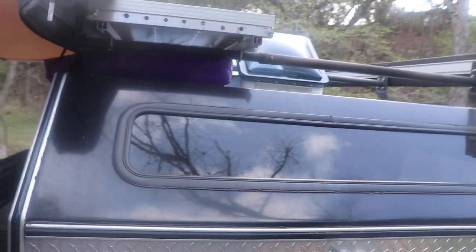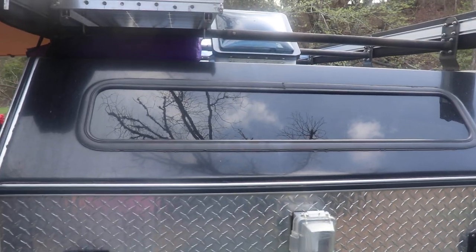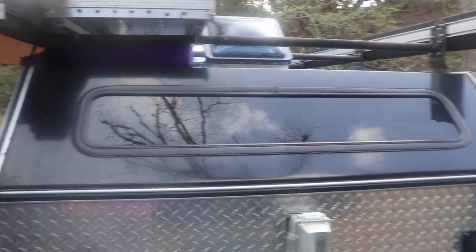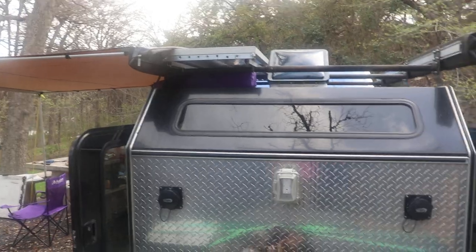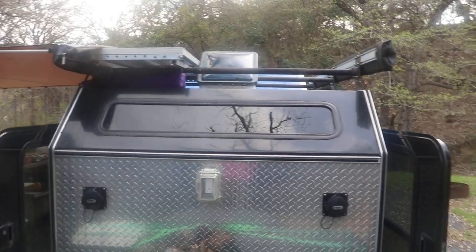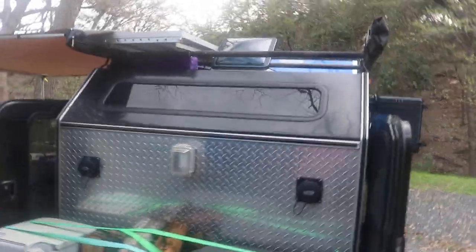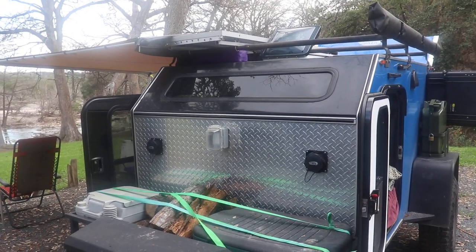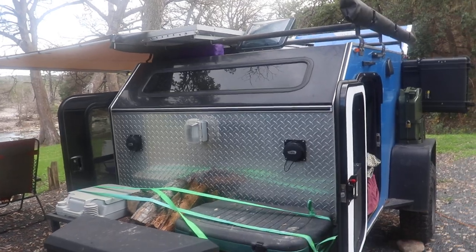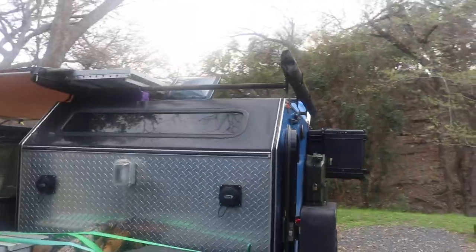A little quick look at the stargazer window. I always worried about it breaking from a rock driving down the road but I've been lucky so far. In Big Bend I was worried about kicking up a rock, but no problems. I probably put 40 to 50 miles off-road inside Big Bend park and it did just fine.